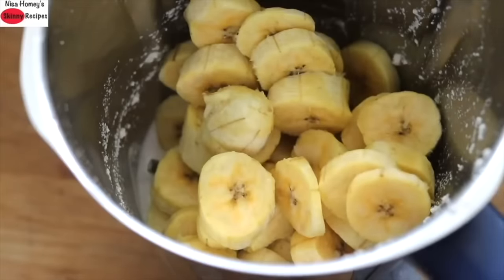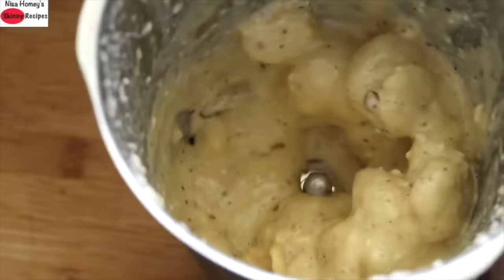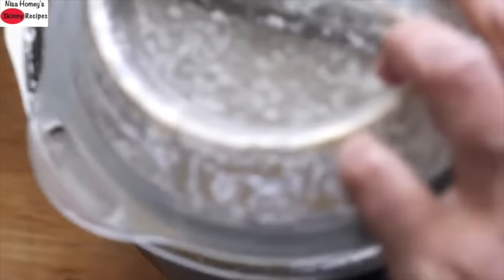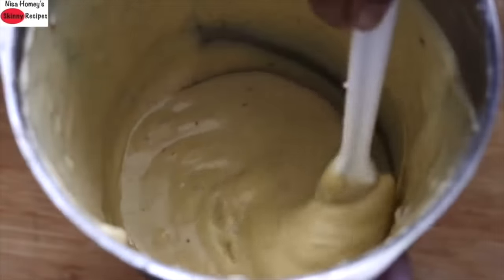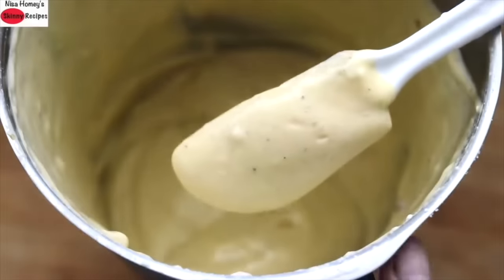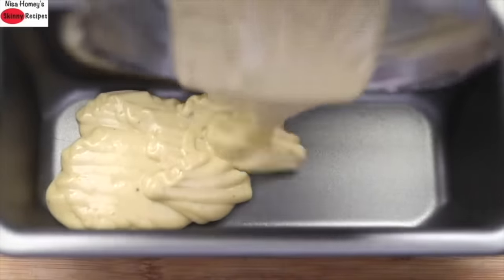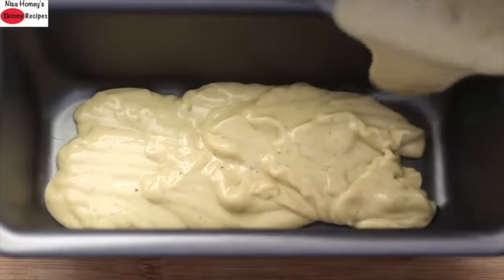I'm using my mixi jar, which I normally use to grind dosa and idli batter. Blend for 30 to 40 seconds, then open the lid and with a spatula mix well, then blend again for another 30 to 40 seconds. Repeat this process 2 to 3 times or until the mix is creamy and thick. It is very important that before adding the banana there is some liquid in the blender — only then the bananas will get nicely blended to a creamy consistency.